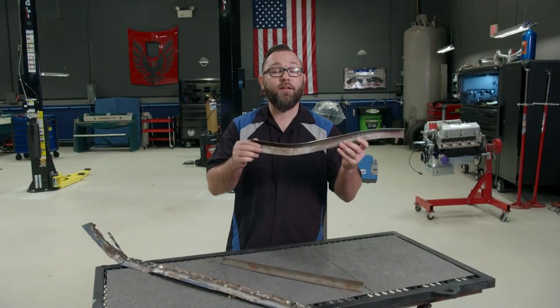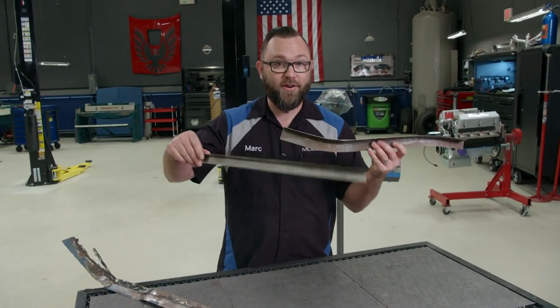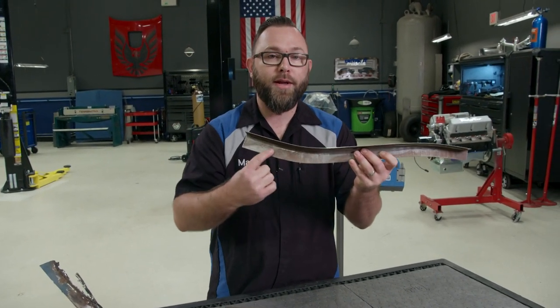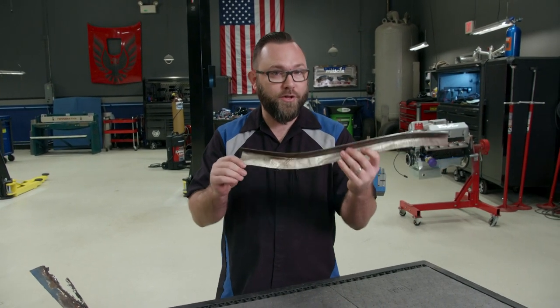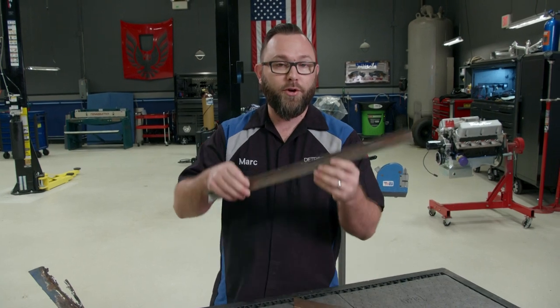I've got this piece right here that I've already made and modified — it actually started out much like this, but I made an exterior bend here and an interior bend here. There's a special tool that I use to make this piece, and that's the same tool we're going to use to modify this piece to make it fit.